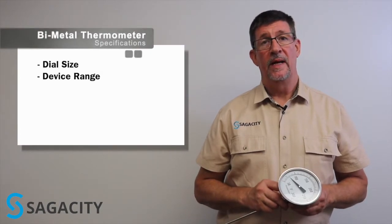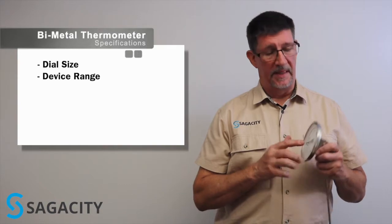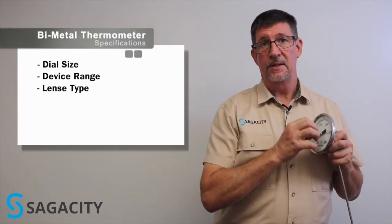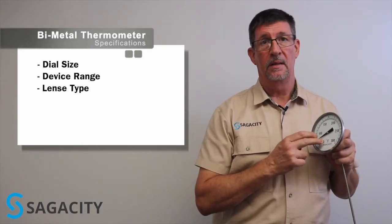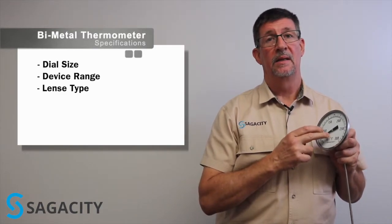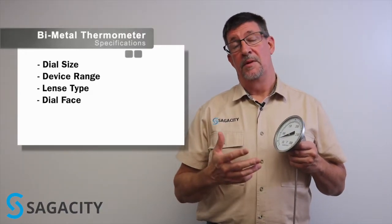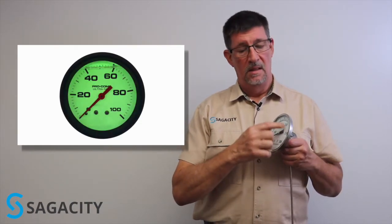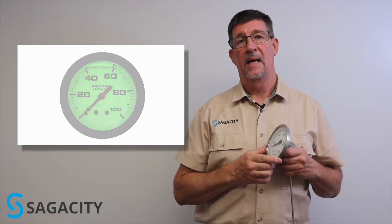After you've figured out your range and the type of dial you'll need, you'll also need to determine the type of lens. The most common types of lenses are glass or safety glass, but they can also be made out of polycarbonate or acrylic. I'm sure your facility has a standard you'll want to check. The actual dial face can be multiple different colors, and in some instances you can have a luminescent paint on the background, which will make it easy to see in low light applications.